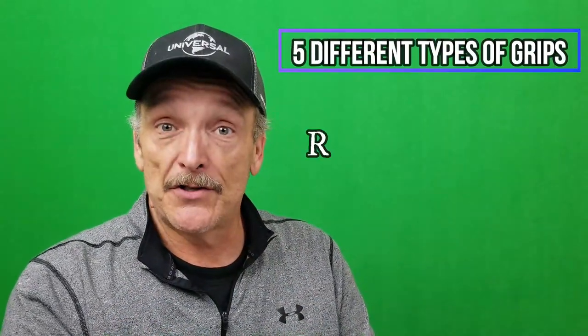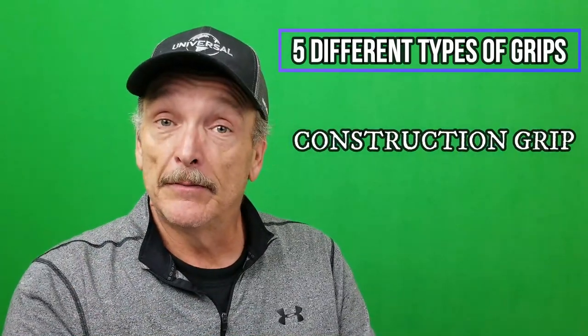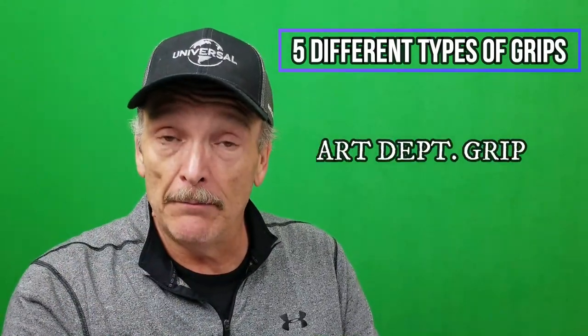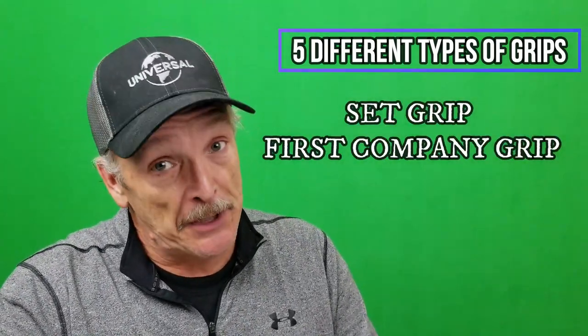Like I said at the beginning of the video, I'm going to explain exactly what a studio grip does. There are five different types of grips. All five of those types of grips have a specific set of skills and knowledge that they bring to the job. The five grips are as follows: rigging grip, construction grip, art department grip, dolly grip, and set grip or first company grip.